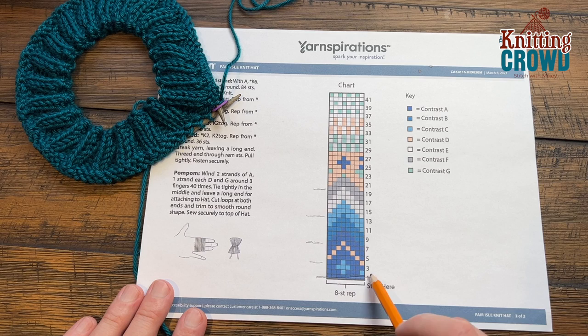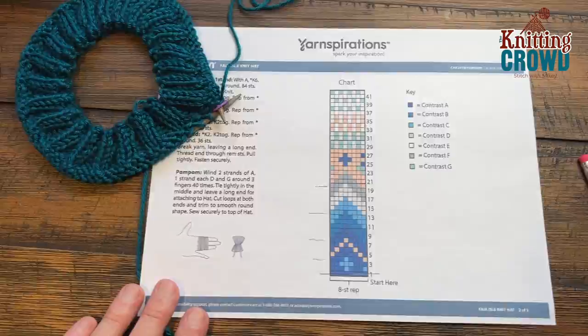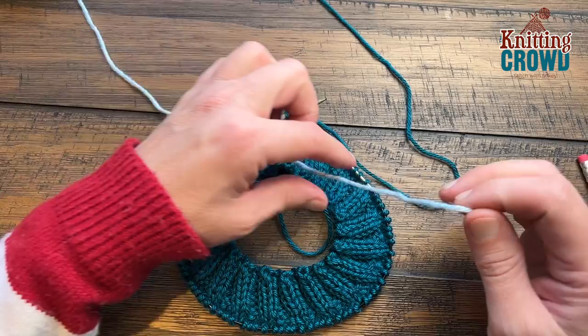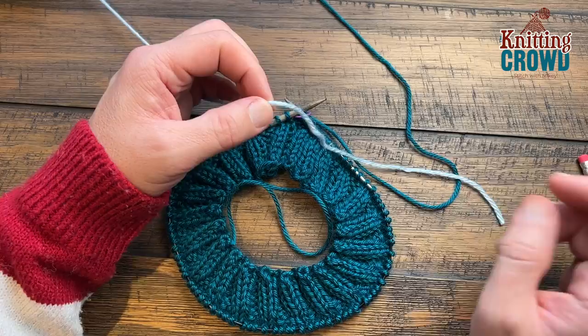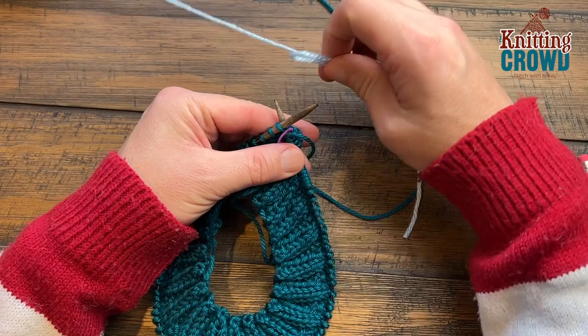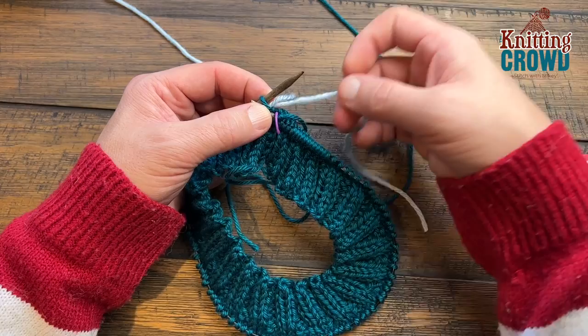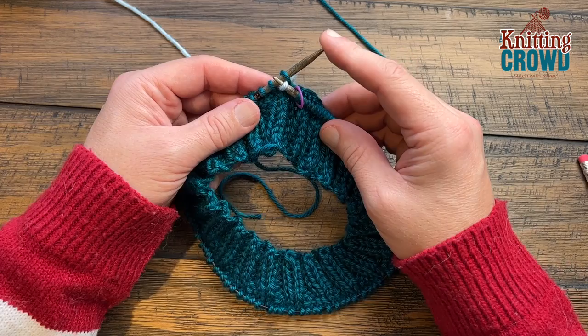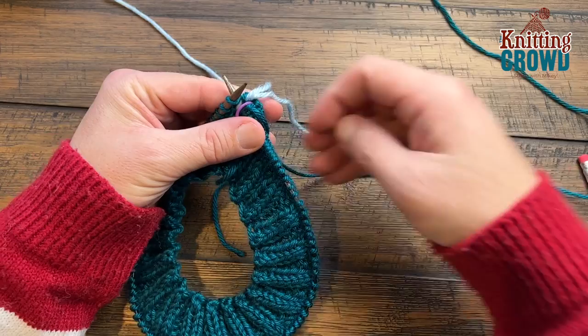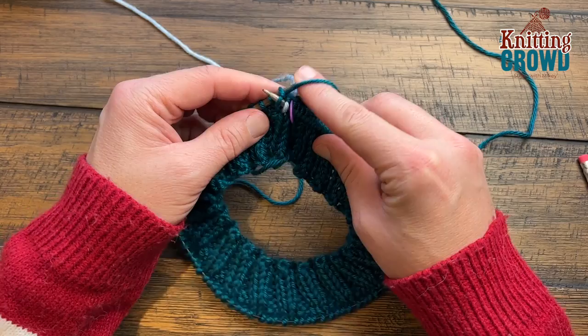I'm going to take you through row number two and show you how to hold the yarns so you can decide what works best for you. Our first thing is to introduce the second color that we'll be riding at the same time. When you go to start, just create a loop — don't create a slip knot. You have to trust the system and just allow it to float. I'm gonna start the first stitch and instead of wrapping with this one I'll just loop the new color on and knit it just to get it to hold. We'll secure the tail in at a later time.